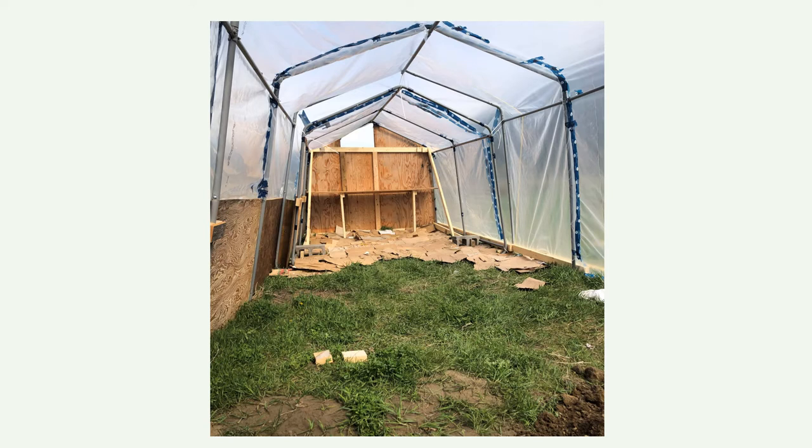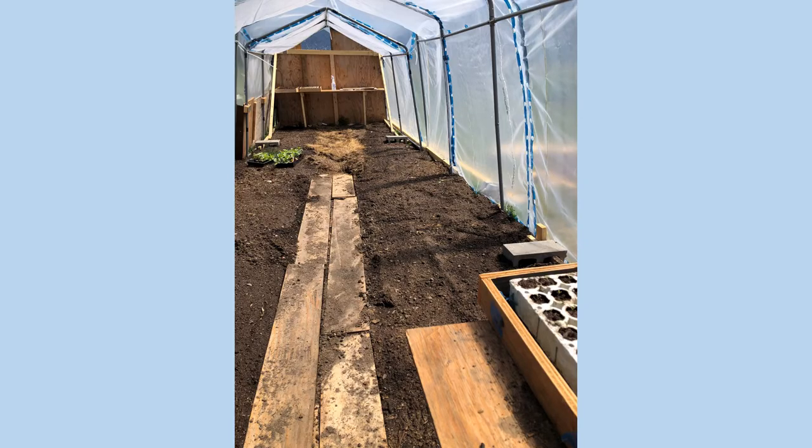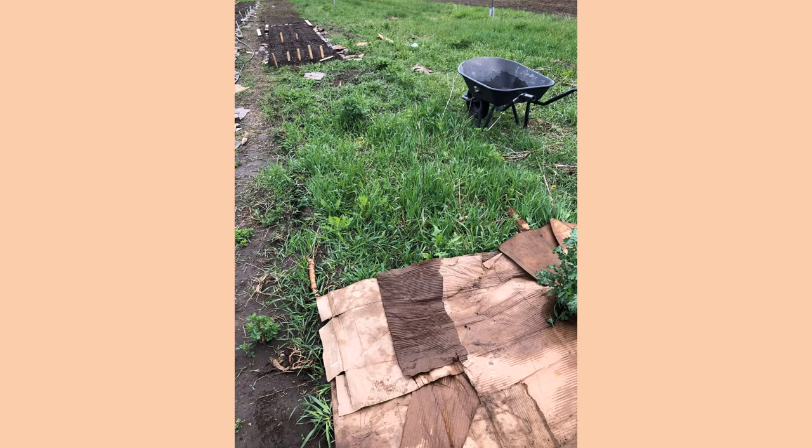Here's kind of what it looked like. We did the same thing — we just covered the whole inside with cardboard. Didn't till anything up. I thought I'd try just letting the grass hopefully get choked out and put the compost on top. That's the process — we just kept going and that's the finished product. We decided just to try and see how it worked. I didn't mow anything here and I didn't till anything.